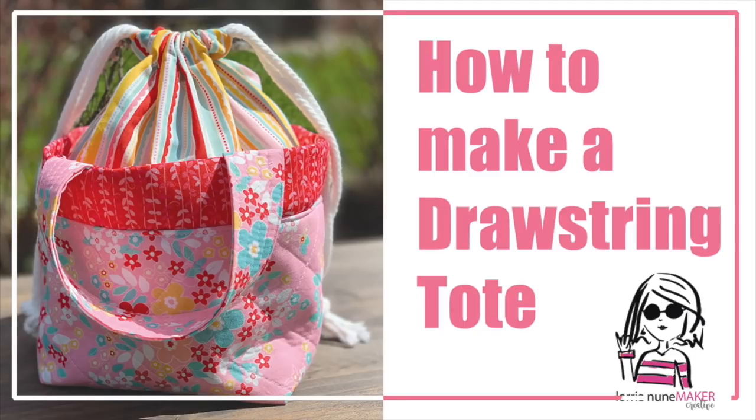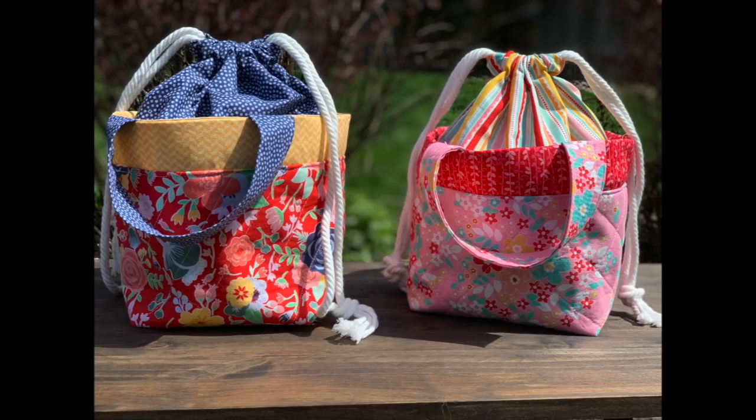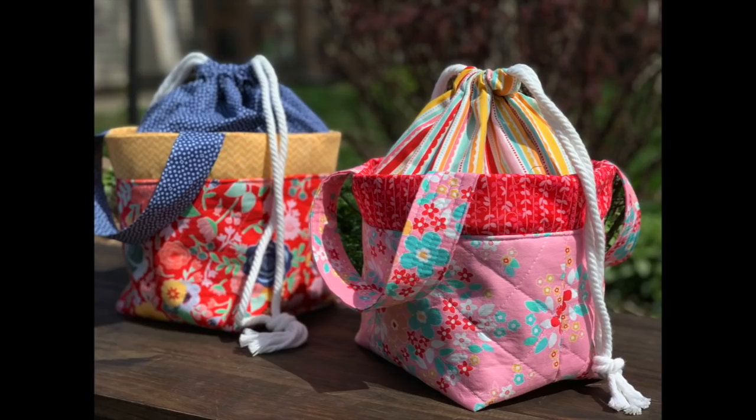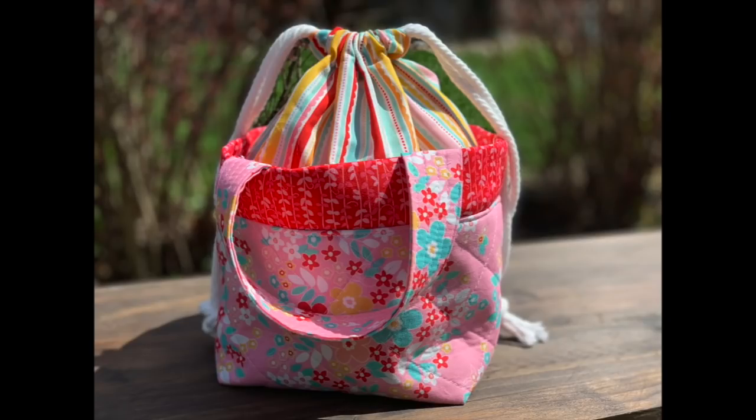Hi everyone, thanks for joining me today. We're going to be making a drawstring tote — I think this is so cute. It would make a cute lunch tote for back to school, or for mom, dad, or college kids. It could be a tote bag, a purse, whatever you want — it's totally customizable. So without further ado, let's get started. I'm going to show you how to make this; it's really pretty simple.